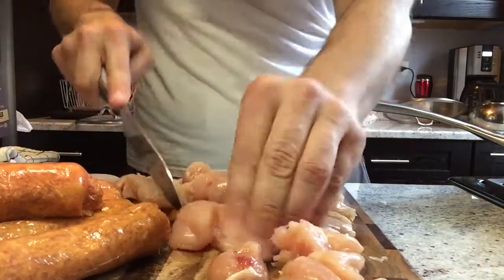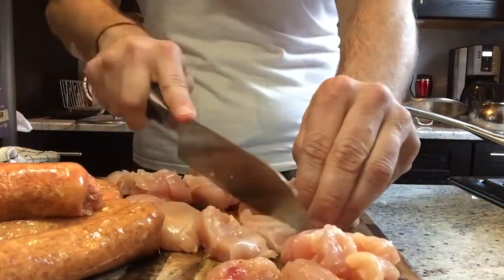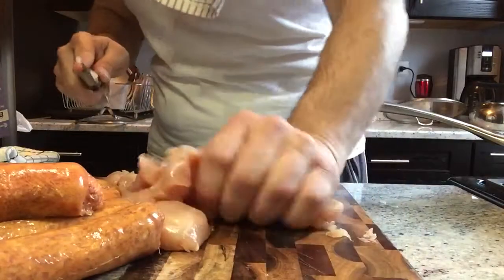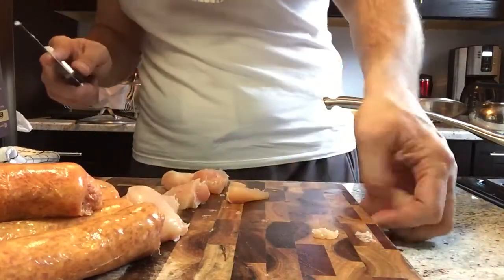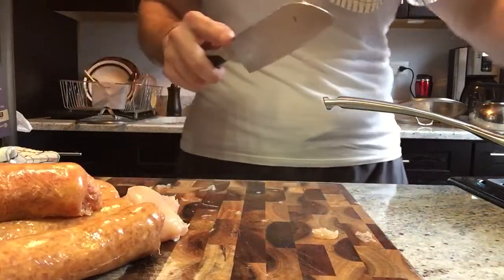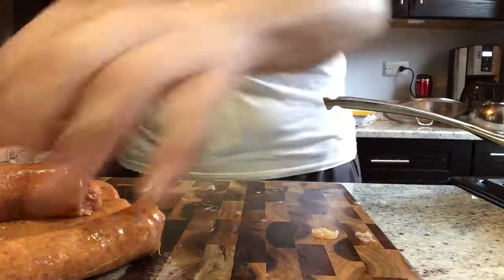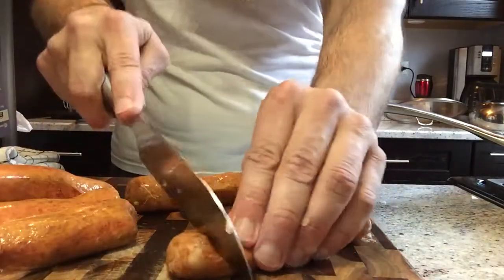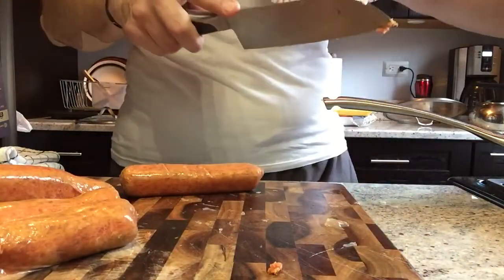Nothing extravagant — once it gets in there it's gonna shrink a little bit. These are just tenderloins; you can buy breasts, you can buy whatever you want. Take them, throw them in there — you can hear the sizzle. Get some fresh meat in there. Okay, let's go for the sausage — this is turkey sausage, tiny flavoring — throw that in there.